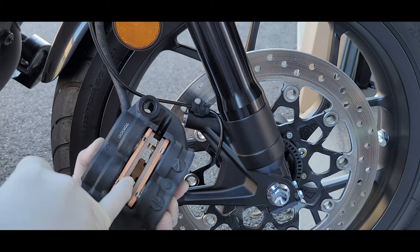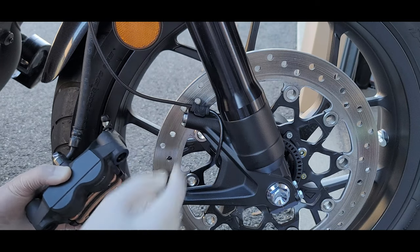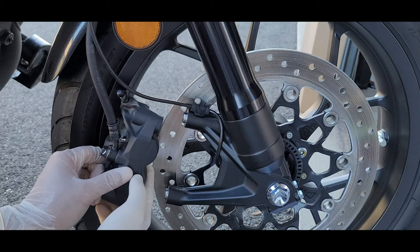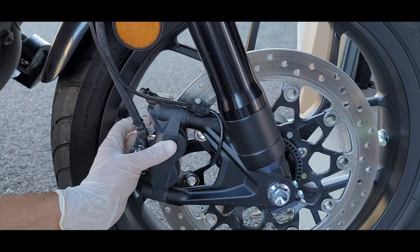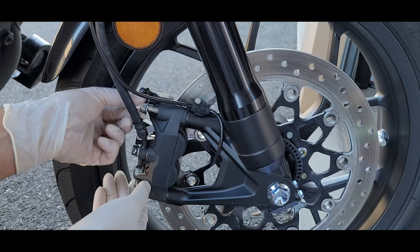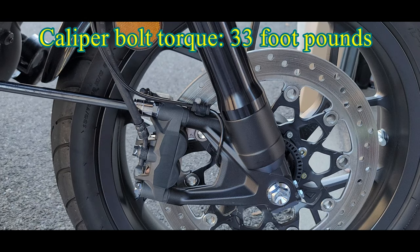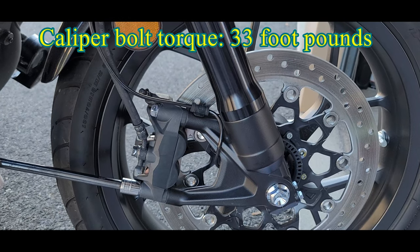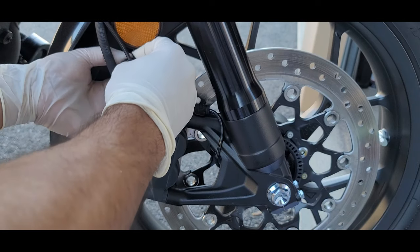Now it's time to install the caliper. See how there's a gap right here because we compressed the pistons — this is going to give us the clearance we need for the brake pads to clear the disc. Make sure you watch your rim as you're reinstalling. Now it's time to install the new bolts and torque them down to 33 foot-pounds. We also need to reinstall the ABS sensor cable clip.